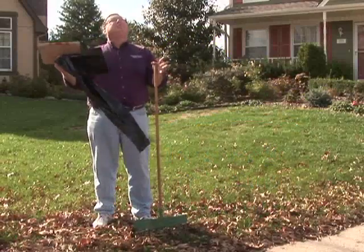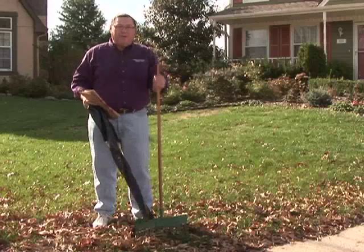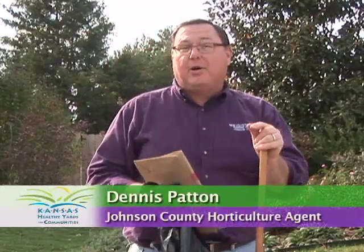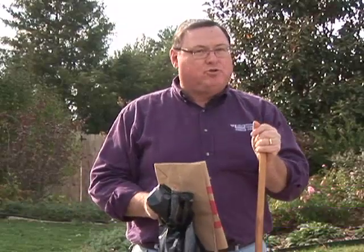Each fall, nature rewards us with a bounty of leaves, and of course we're left to wonder what to do with them. Do we rake? Do we bag? Well, I think in this day and age, when landfill space is getting tight, we should think about those leaves not necessarily as trash, but as a treasure.